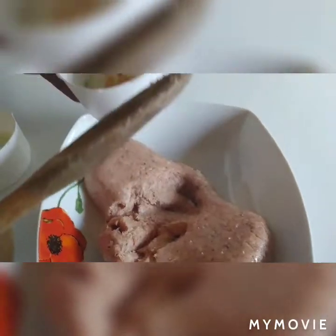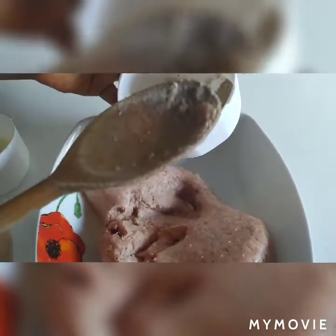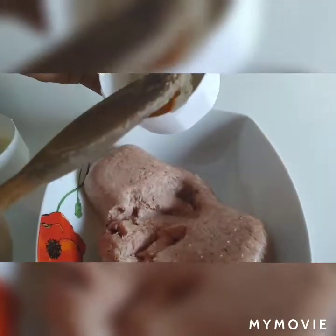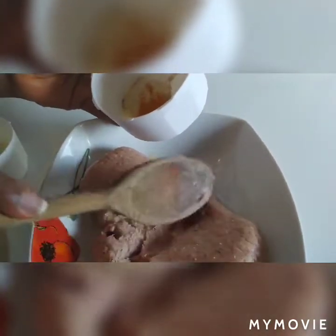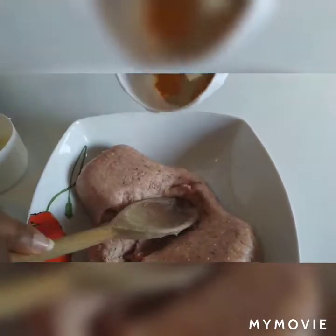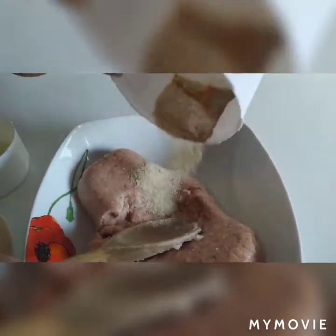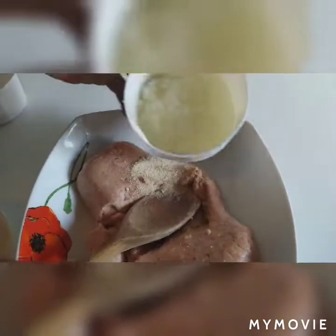Okay, here I have my ingredients: nutmeg, ginger, and salt. You don't need a lot of salt. If you don't have meat like this, you can use hot dog.